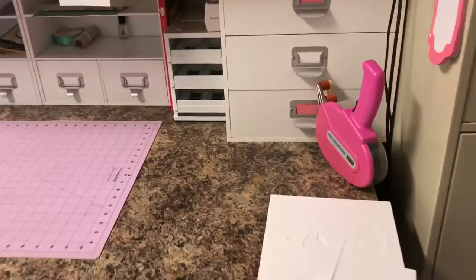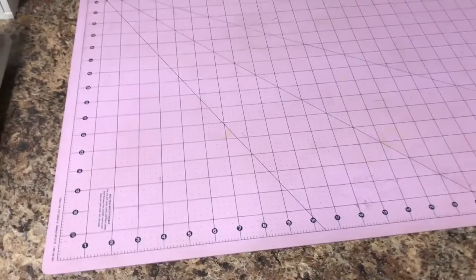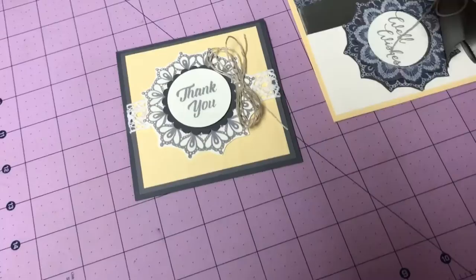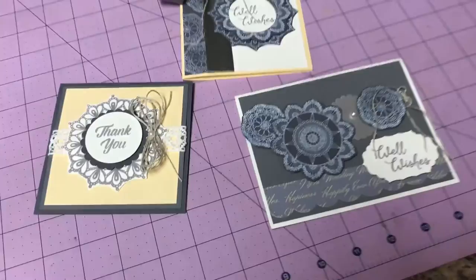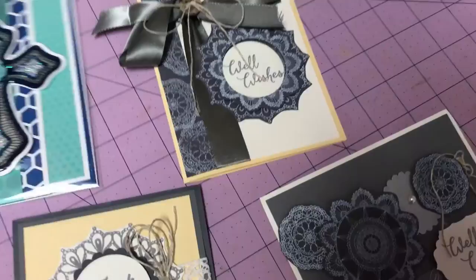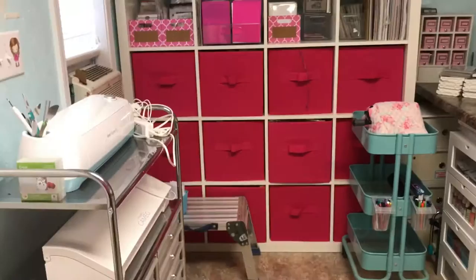This is where I do most of my work and most of my creations are done right here. Since I'm already on video, I'll show you real quick — I've made some cards with my Fun Stampers Journey Bloom Box. I love these cards, I love the doilies. There's one more I haven't finished yet. If you're interested, leave me a message and I can give you more information. Here's another card I made recently — isn't it beautiful?